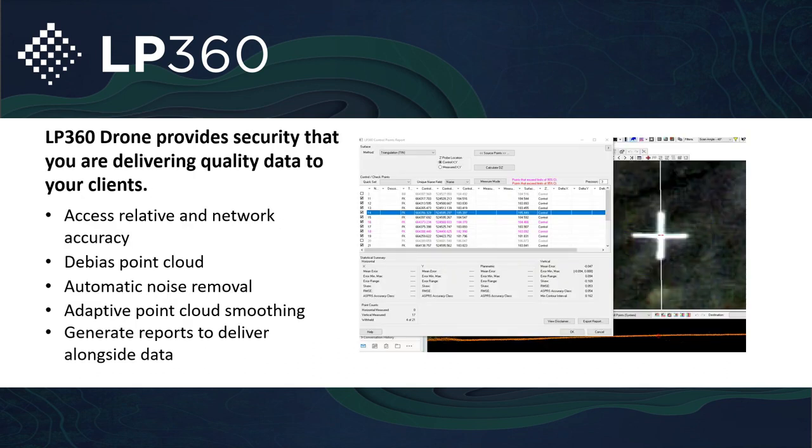LP360 drone provides you the security to address any inaccuracies of your dataset, starting with addressing noise. With the DJI L1, it is a little bit inherently noisier than a lot of the lidar standards out there. In order to get rid of that noise and bring it down to a more manageable solution, when you build your surfaces it gives you a more accurate representation of the ground. You can import your ASCII text files and CSVs to make sure your point cloud lines up with the check shots taken in the field.